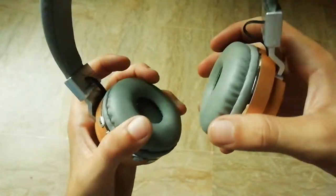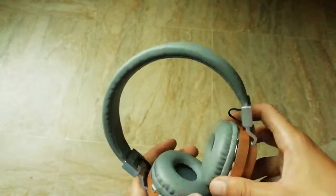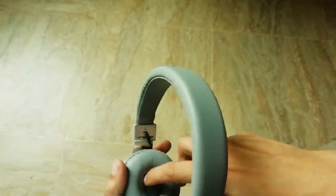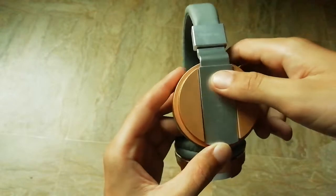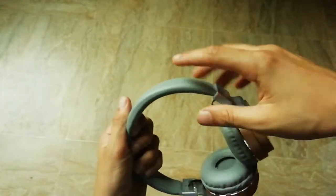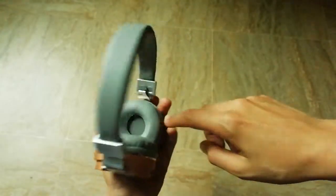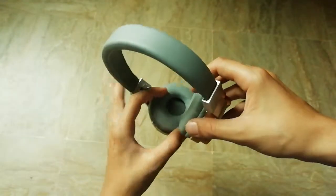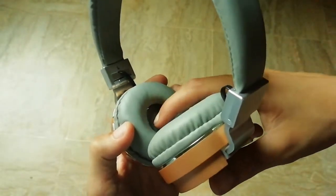One problem with these headphones is that the ear holes are very small — you can insert your ears in them but the holes are quite small. You could also buy Fortech wired headphones for similar quality, but those are wired and don't have padding. However, their ear holes are larger.